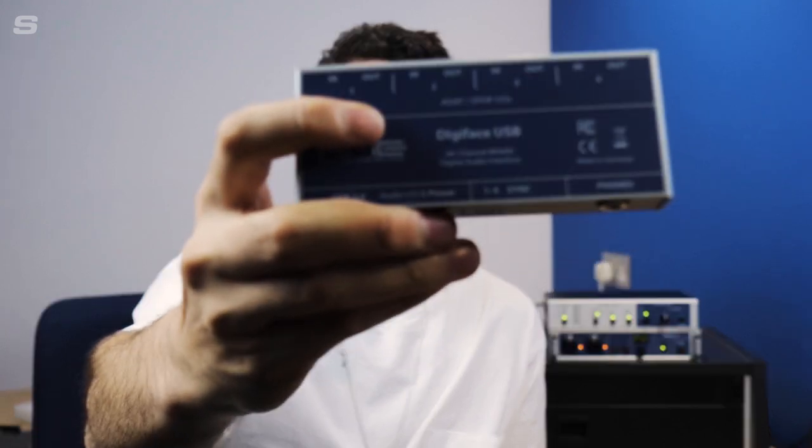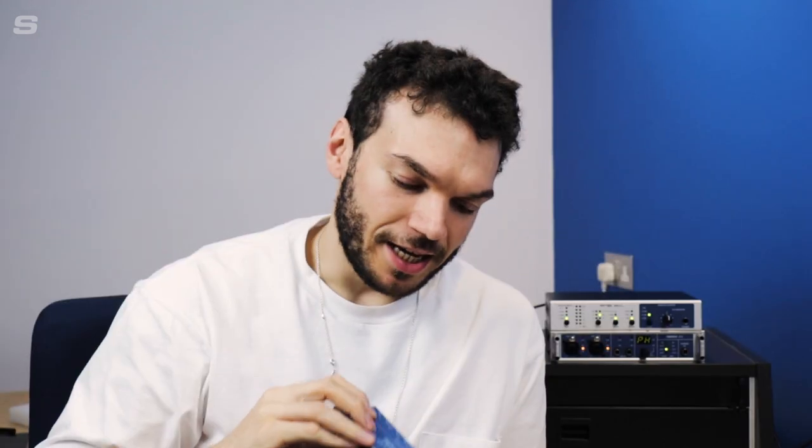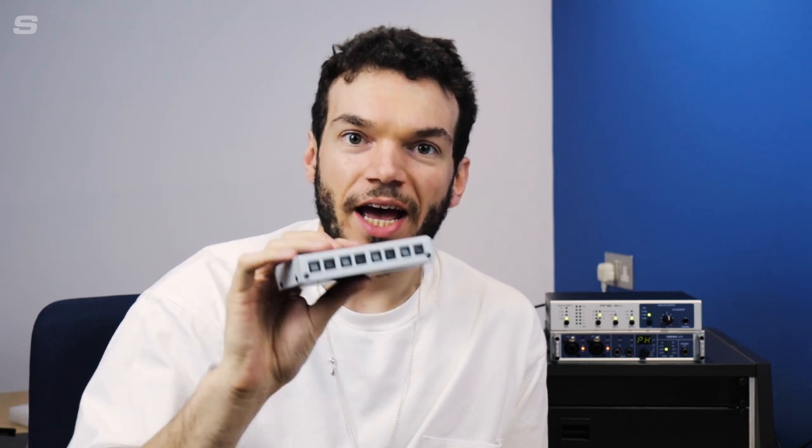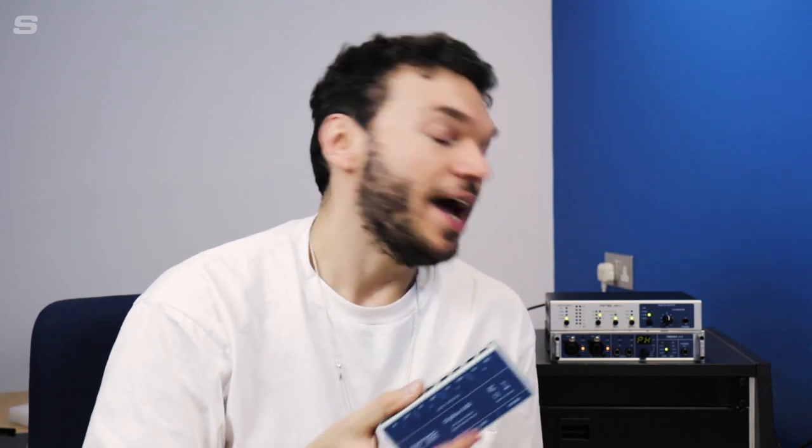Another product that we've mentioned on this channel before is the DigiFace USB, which is a 66-channel USB audio interface that features only ADAT connections. The only form of monitoring you get with this is a stereo headphone out, so pairing the DigiFace USB via ADAT with something like the ADI-2 FS would give you a really high quality mastering-grade even monitoring setup.